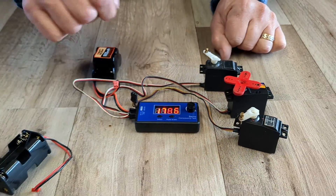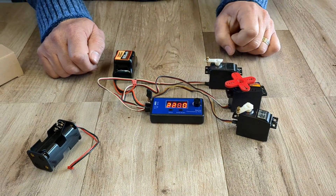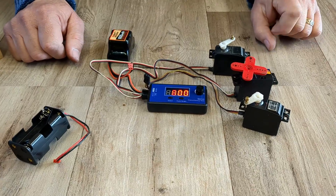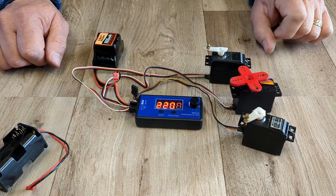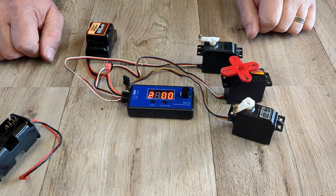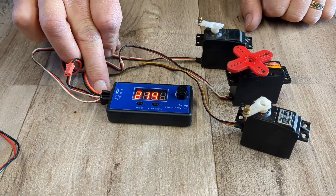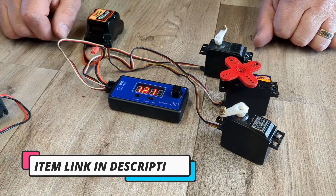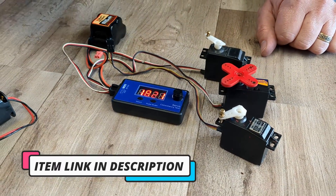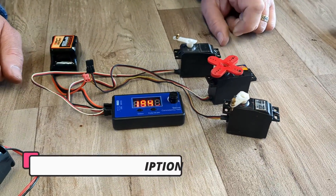Now there are lots of other functions that you can do on this servo tester. You can change the pulse width if you have digital servos, but it will work with both digital and analogue. As long as you've seen it working and understand that it's a very simple operation — just make sure you get your connections right. If you get the connection wrong, it won't break it, it just won't light up. And it's as easy as that. The servo tester is available on eBay and on my website. Thank you for watching.